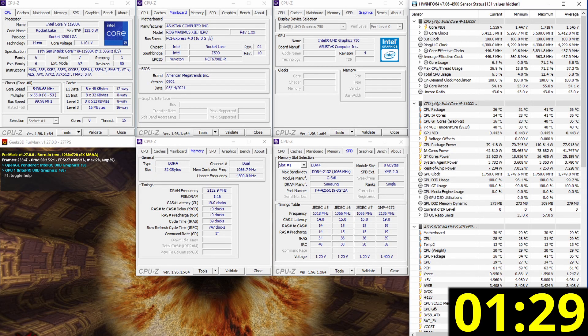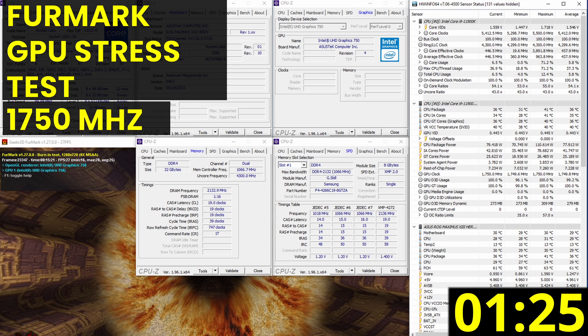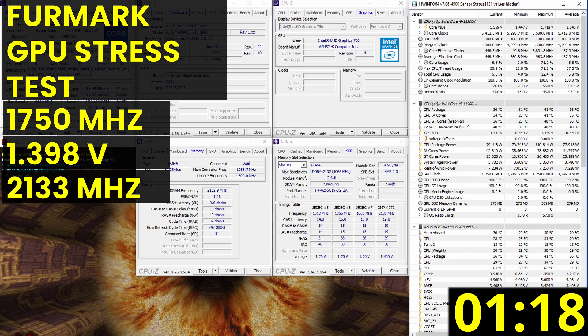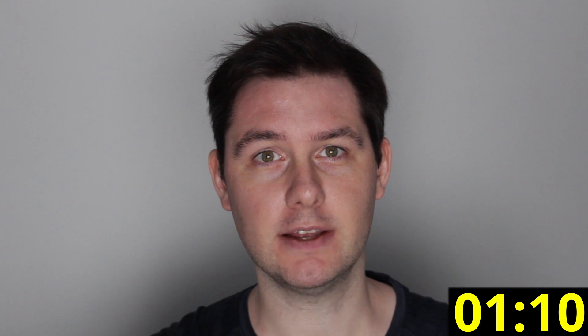When running FurMark GPU Stress Test, the average GPU clock is 1750 MHz with 1.398V and an average memory clock of 2133 MHz. The average GPU temperature is 36 degrees Celsius and the average GPU power is 25.19W. And that's it. Thanks for watching and till the next time.